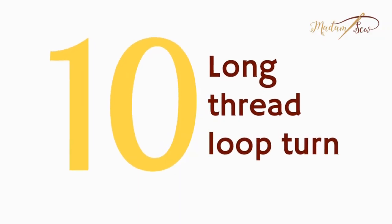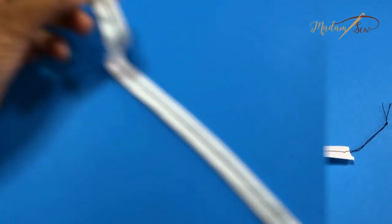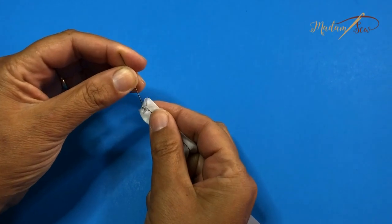Tip ten: use a long thread to turn a loop. This also worked really well. With the straw method, your strap needs to be wide enough to fit the straw — the same loop on the bias worked but on the straight grain it didn't stretch enough. With the thread method you can do it with any size loop. After sewing the loop, keep sewing to extend the thread longer than the loop, thread it through a needle, slide the needle blunt-end first through the whole loop, pull it out the other end, and just keep pulling to turn it. If your end is a point it makes it easier.